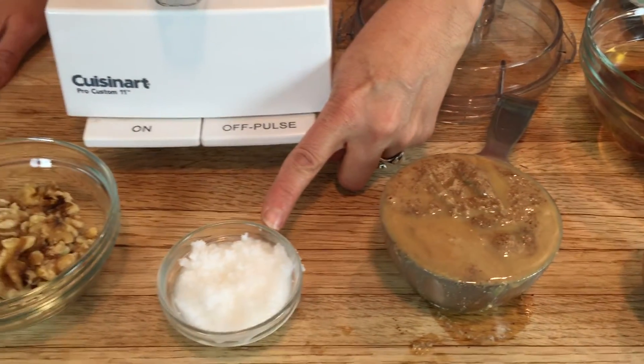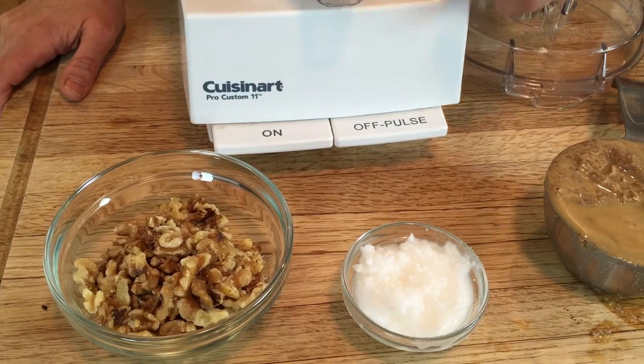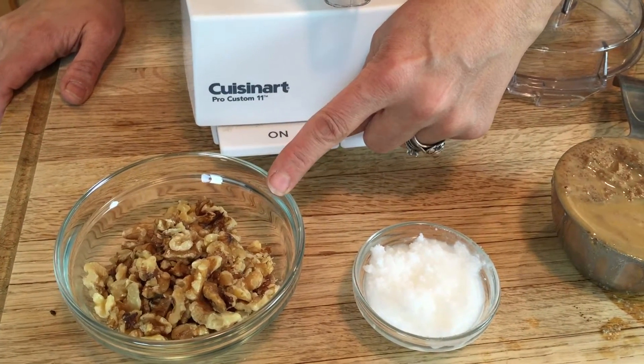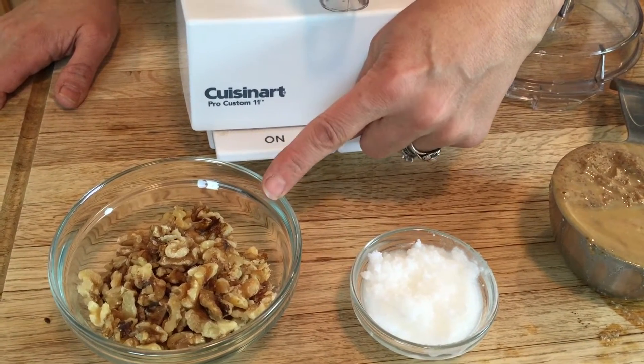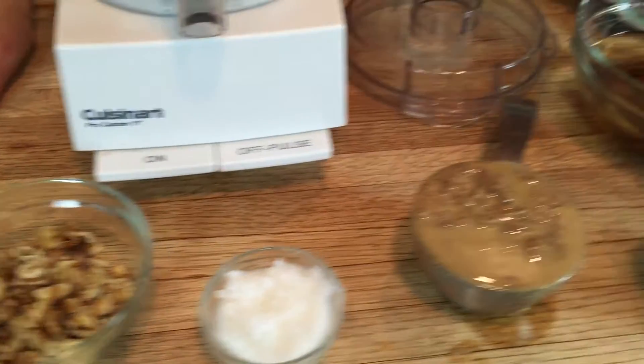The other thing that goes in is coconut oil. You can also use coconut butter if you want it even richer. And walnuts, which are high in omega-3 fatty acids — good for you, good for your brain, good for everything.